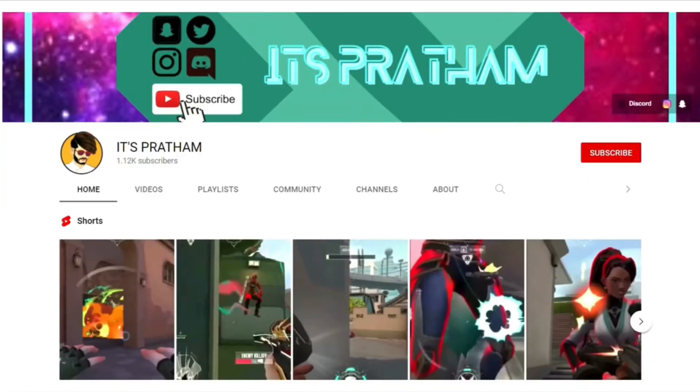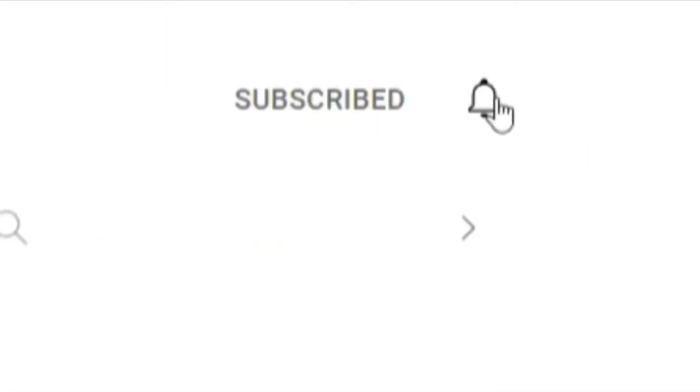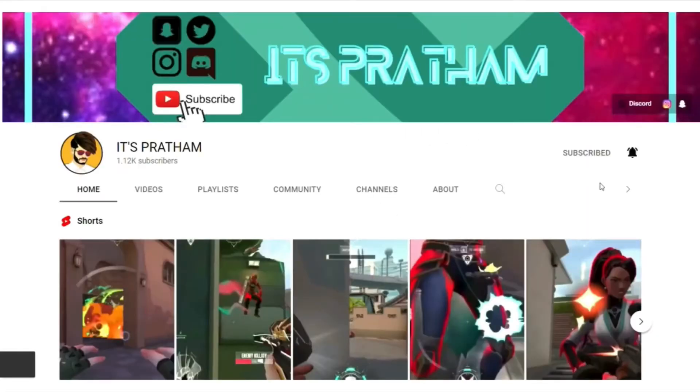Welcome back to itsfatham YouTube channel. Before we start the video, don't forget to hit that subscribe button and click on the bell icon to get all the notifications for our future videos and get tips and tricks. Let's get started.